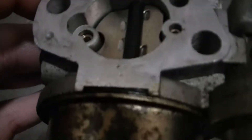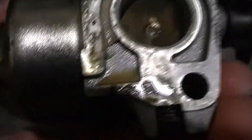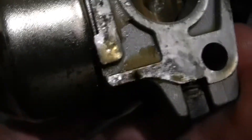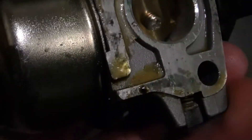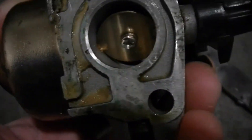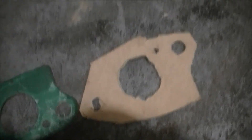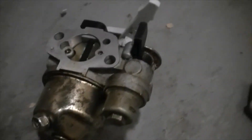All that remains now is to make sure everything's clean on our carburetor. I'm going to give it a wipe over with a cloth. This bit has got some goo on it for some reason — I'll clean that off. This other side is pretty much clean, but I'll give it a wipe over as well to make sure it's nice and clean before we install our gasket.